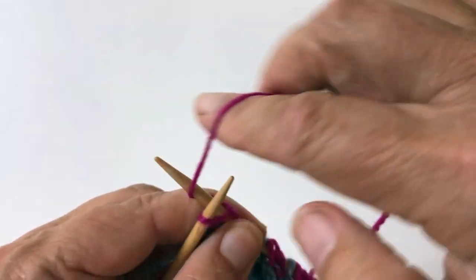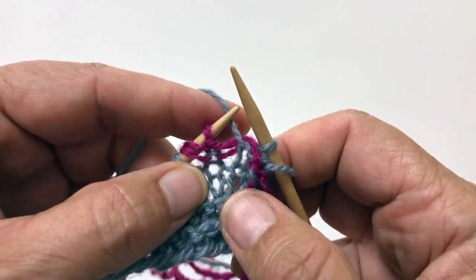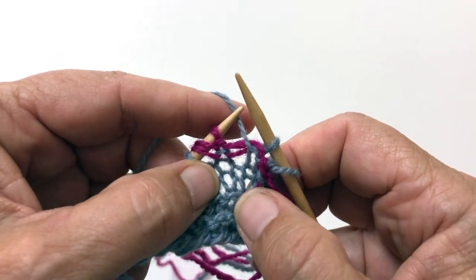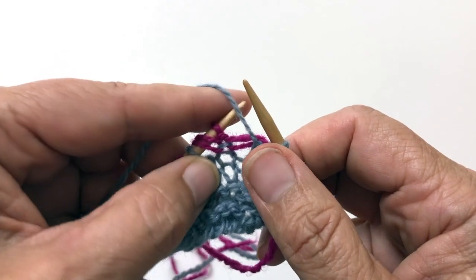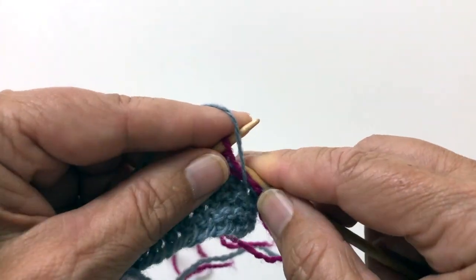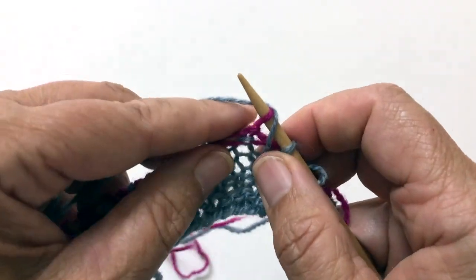This last one is just an edge stitch. So now we're going to switch to our other color. And I'm going to reverse what I just did. So anything that does not have a yarn over, I'm going to slip,